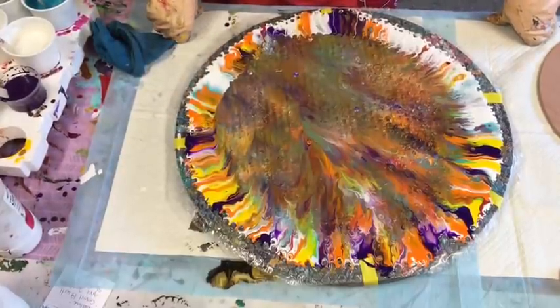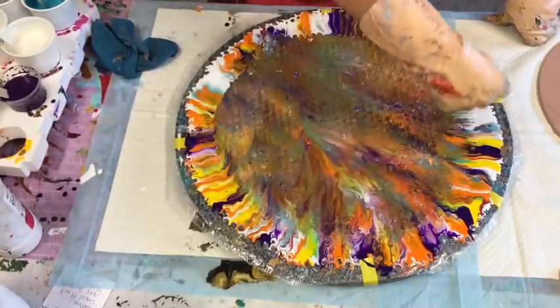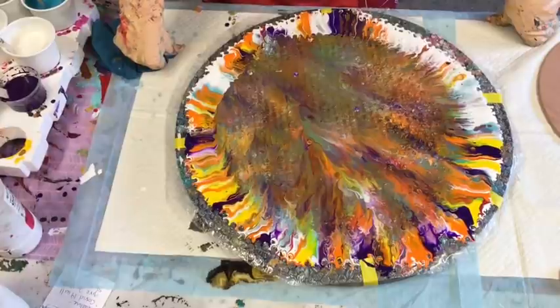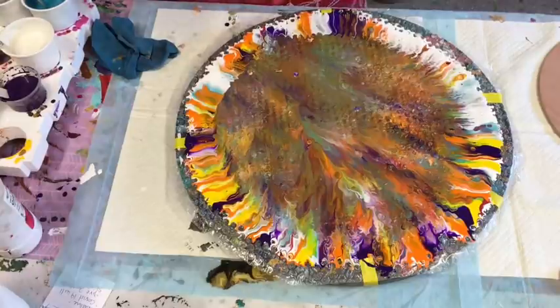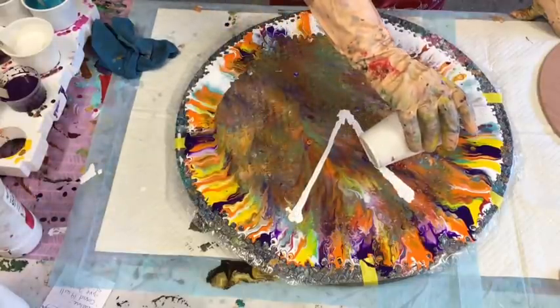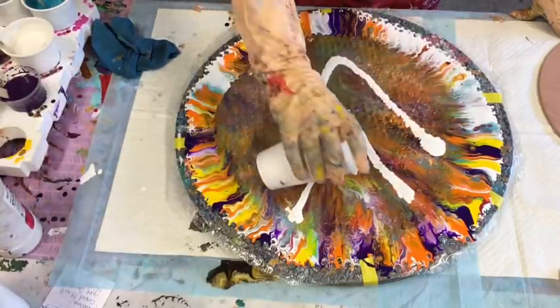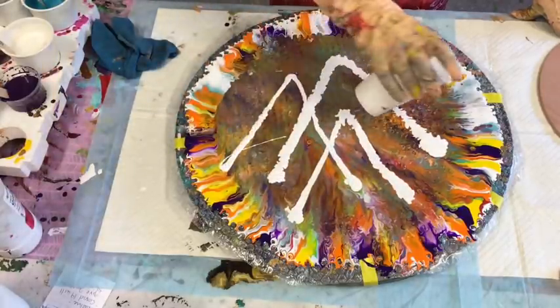Obviously maybe my paints were too thin this time, because it normally comes out crisp. So, plan B. I think my paints were too runny or I just put too much in there. I'll just try some white in there and see if I can save it. The first time I've ever had a canvas go that muddy.